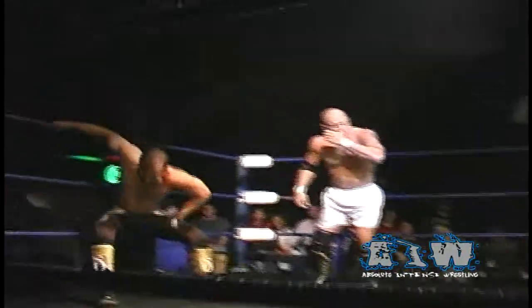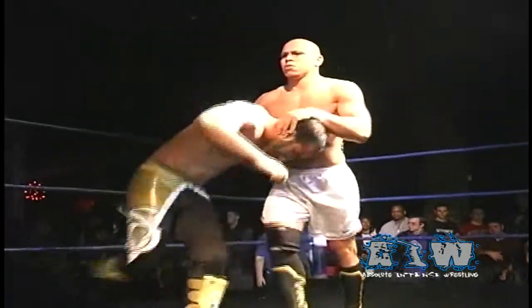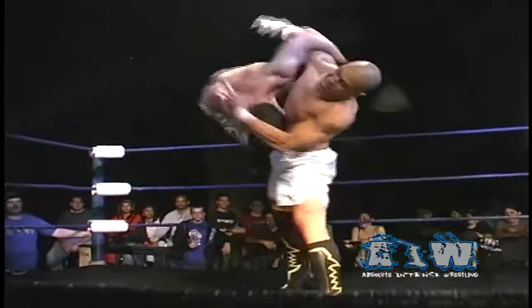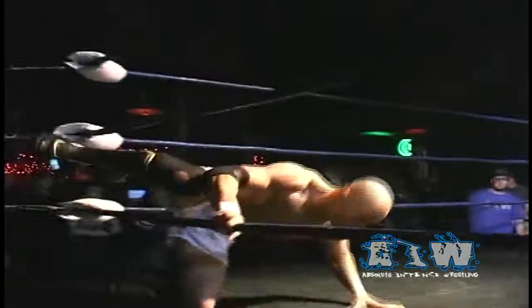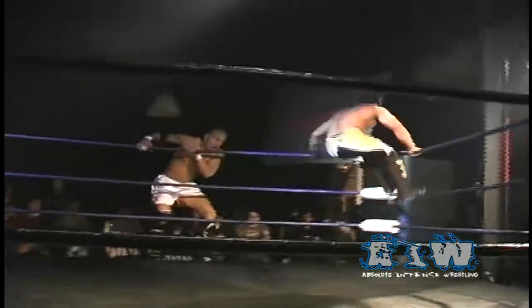Those back elbows being driven into Dutt's chest, as Low Ki right back to his feet and on the attack. Low Ki sends him in, looking for the hip toss, but Sonjay Dutt lands on his feet and a deep arm drag takes Low Ki over. Low Ki charging in, caught by Dutt, spinning around — another deep arm drag. Low Ki charges, Sonjay Dutt out of the way, sending Low Ki out to the ring apron.